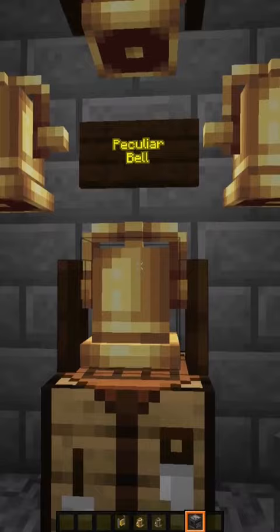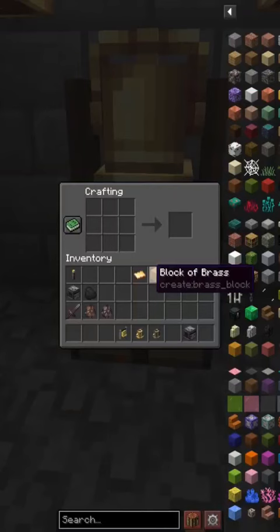It can still be rung just like the regular bell. To craft the peculiar bell, you need a block of brass and a brass sheet.